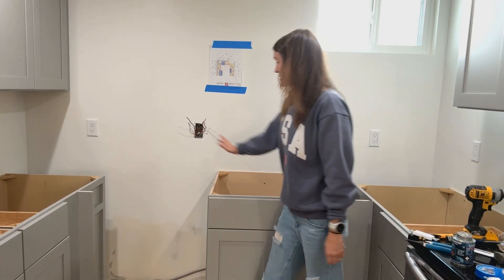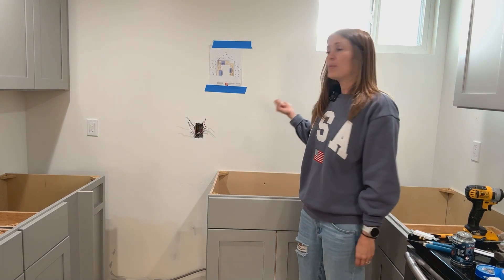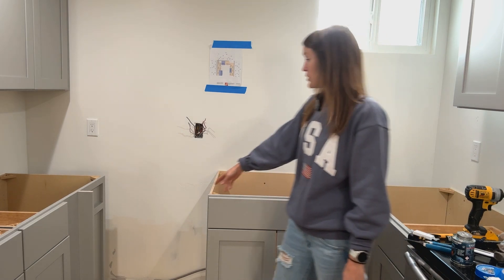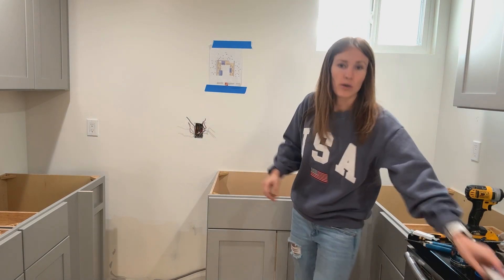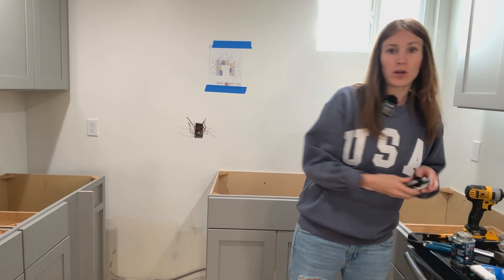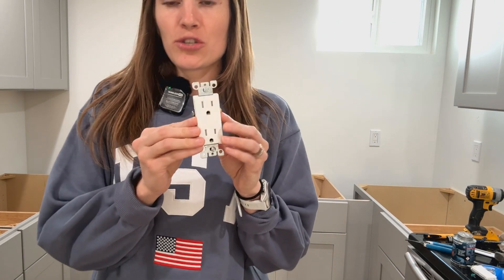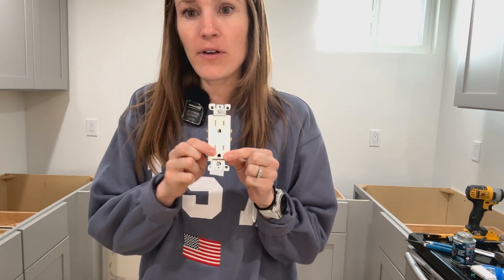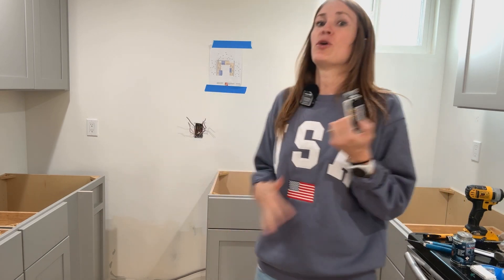This is going to be our sink, this is going to be our dishwasher, and this is our switch. We want the switch to flip on our disposal. But because you have that plug under the sink, you want the dishwasher to always come on when you push the button to run it. So this light switch — which controls our disposal — has to control the outlet under the sink, and that outlet needs two functions.